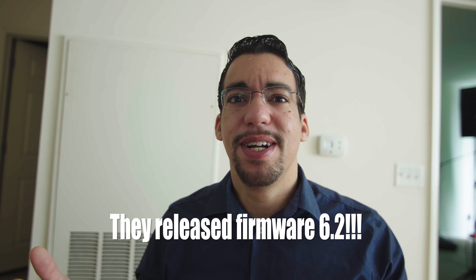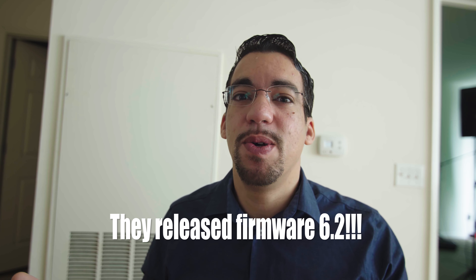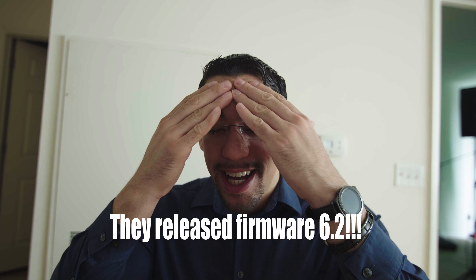I did that video where I was talking about the latest Blackmagic firmware update. And then they released it as I'm editing, almost outputting. So let's talk about it. I haven't used it yet — I'm still on the firmware right before the newest firmware, and I'll try it out in a sec. But from what I hear, they took out CinemaDNG RAW and replaced it with Blackmagic RAW, which is exciting.